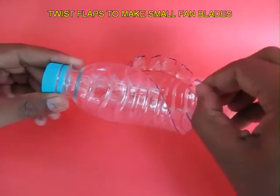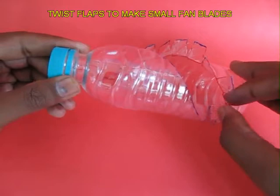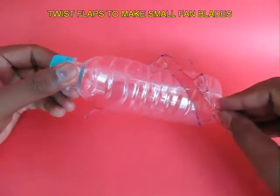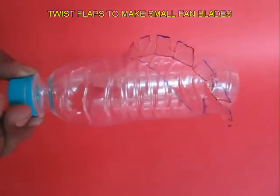After having cut these flaps, you flatten them so that they are at right angles to the bottle, and this will become a continuous spiral blade.